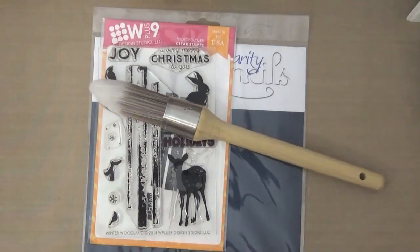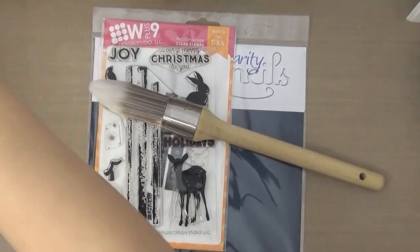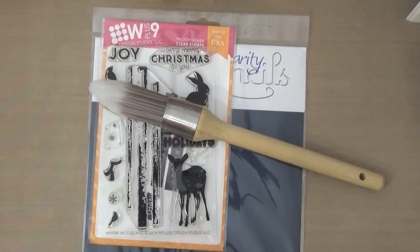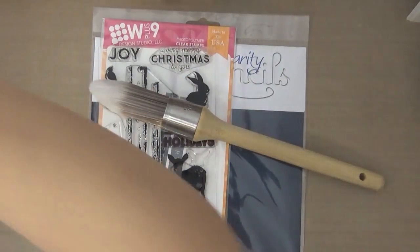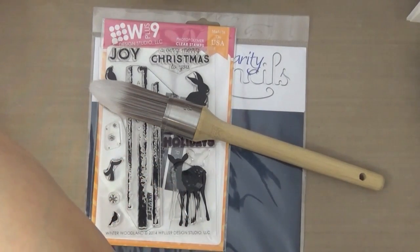I haven't tried these yet — I'm going to be trying them out with you guys. This whole process took about three hours and I did condense it down to about 20 minutes, so it's a little bit of a longer video, but I think you'll enjoy what you see. The brushes come in four different sizes in one pack.